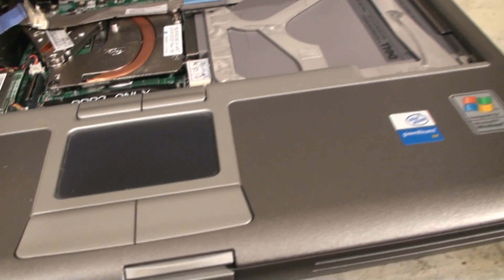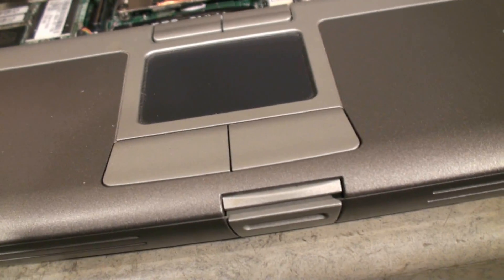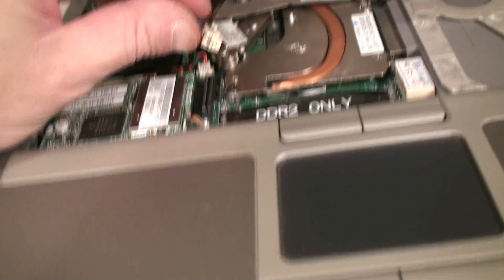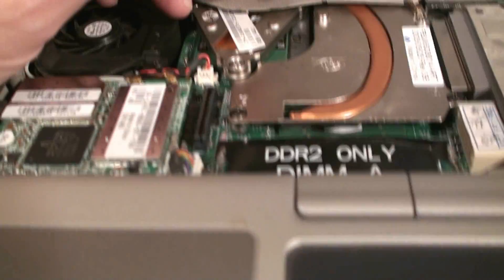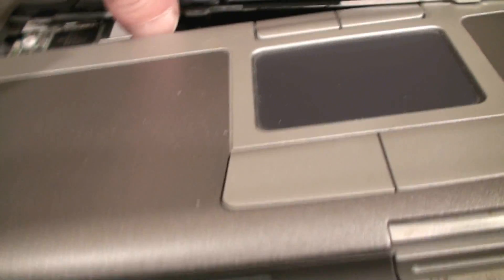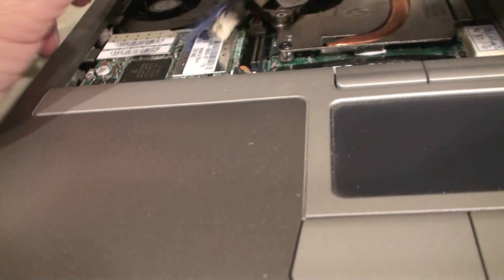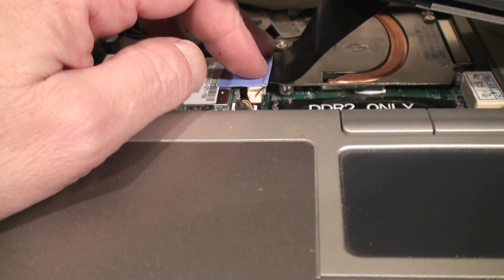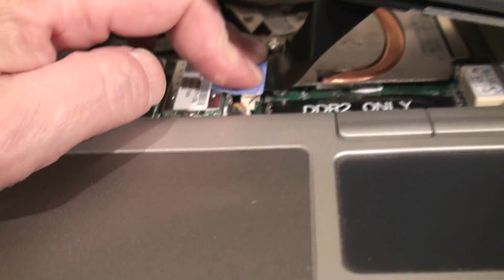Now we're going to plug and insert our keypad in. This is going to be a little tricky because I'm holding the camera. This is our plug here and our receptacle is right here. You've got to hold up on the keypad a little bit, not too high, then drop down — it went out of alignment. You've got to keep it in a kind of tricky alignment to get this to snap in. Once I got it in there and it's lined up pretty good, I can press down and snap it.